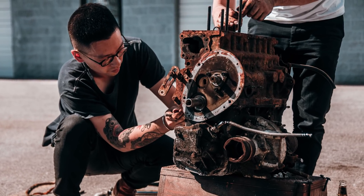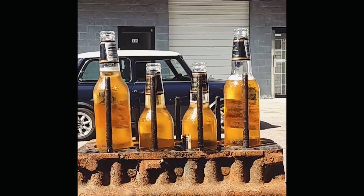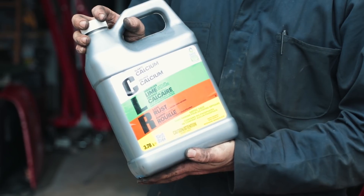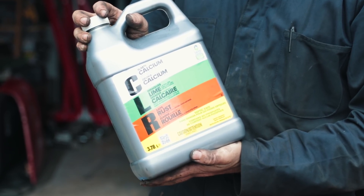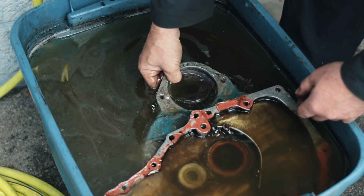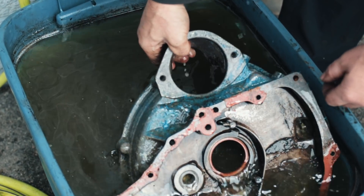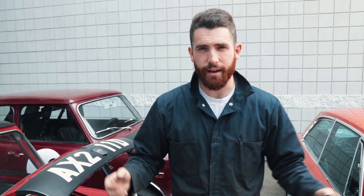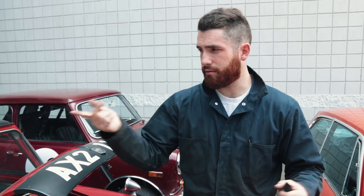So we fully disassembled it and took it all apart. The internals look really good — it was just the outside that looked terrible. What we've done is set up a vat outside the shop, just mixed with CLR and water, the kind you get from a normal Home Depot. We've had the engine disassembled and sitting in there for about three or four days now, and today's the day I'm going to pull it out, start cleaning everything off, and see how well our concoction worked.